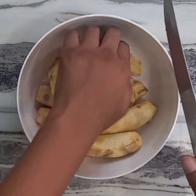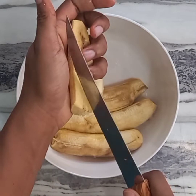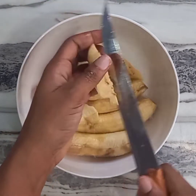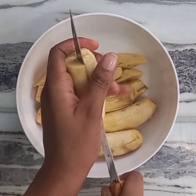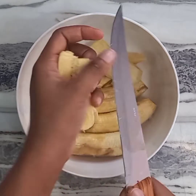I should inform you guys that I'm actually starting a plantain series. This Kelewele recipe is my first plantain recipe. In the coming weeks I'll be showing you other mouthwatering plantain recipes, so stay tuned and don't forget to subscribe so you don't miss the updates.